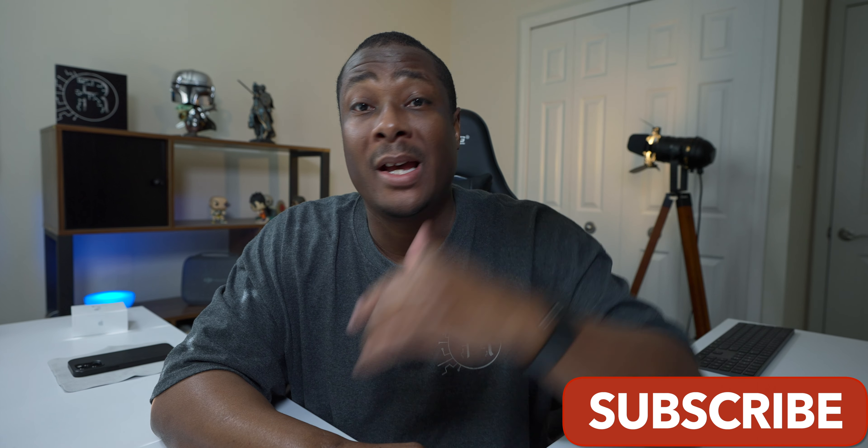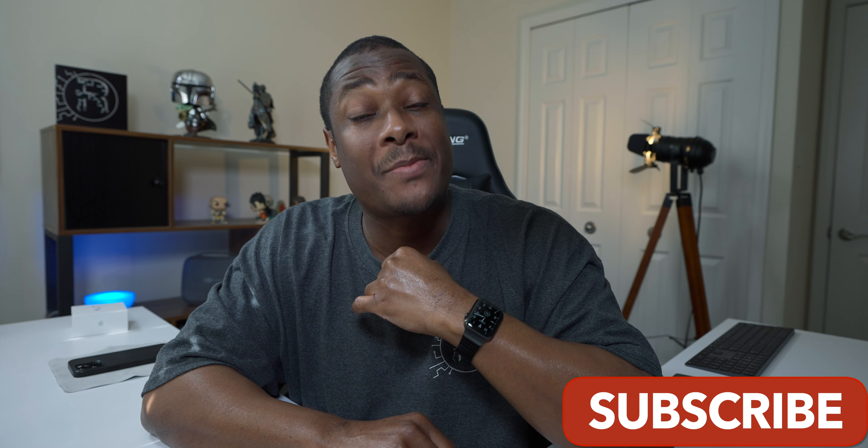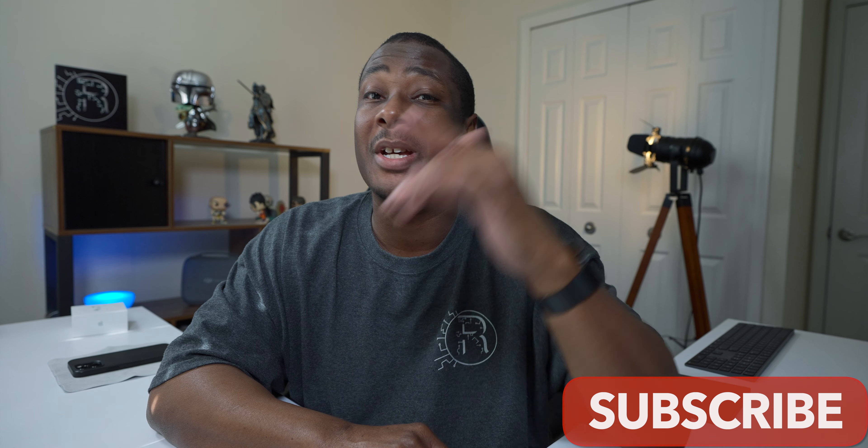All right, so that's all I have for this particular video, but what do you guys think? Something I missed? Something you want to add? Leave a comment below. Like the video if you liked the video. Don't forget to subscribe. Hit the notification bell so you know when the next video is posted, and I will catch you guys in the next one. Thanks for watching.